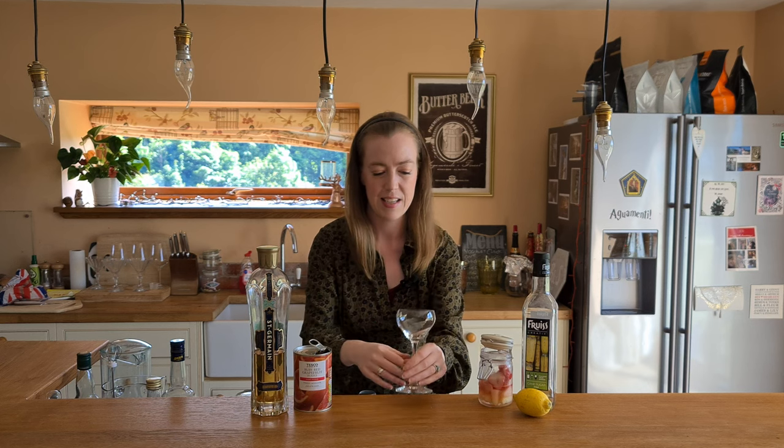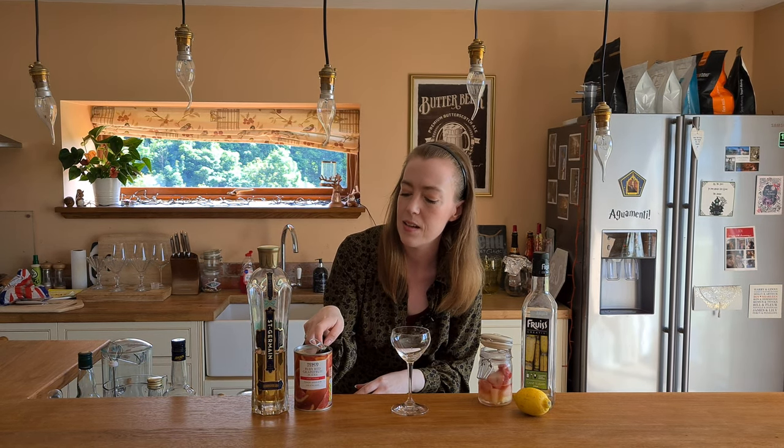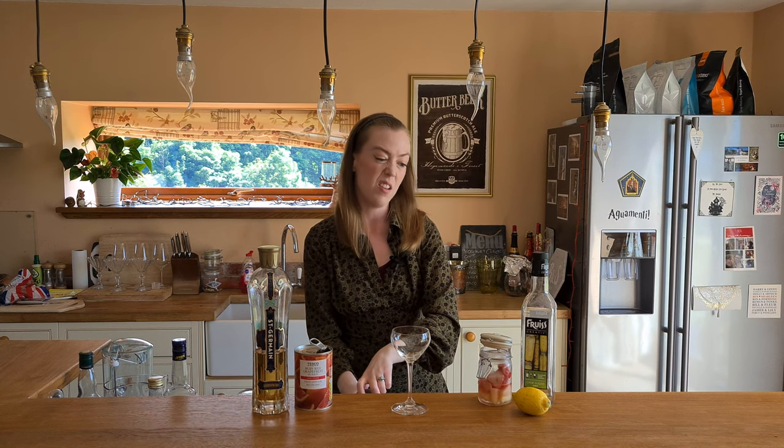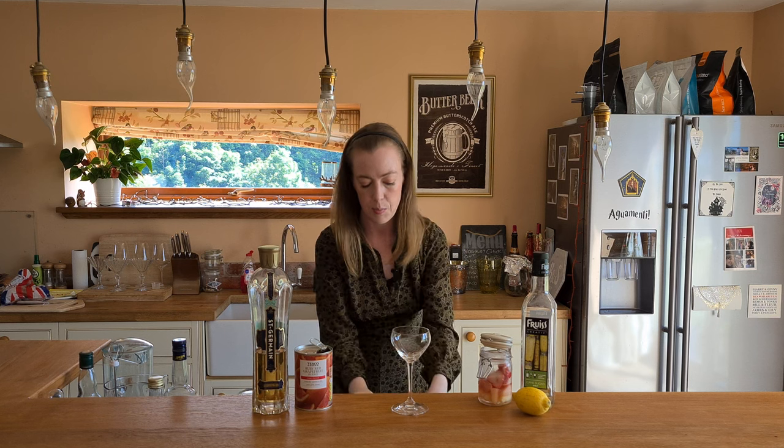Now just a little cute glass for this today. I'm going to strain it because I did see a little bit of grapefruit go in there and there's fresh lemon juice as well, so you kind of want to strain it to get any little pulpy bits out.